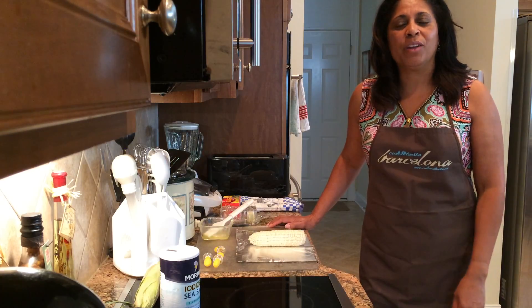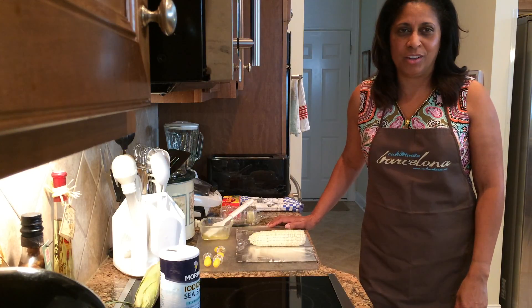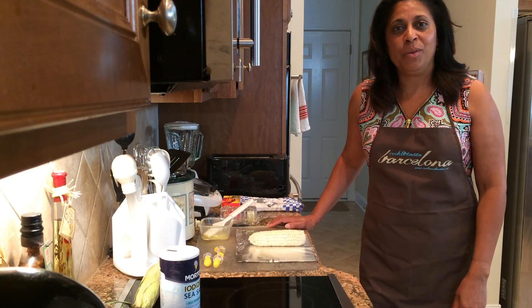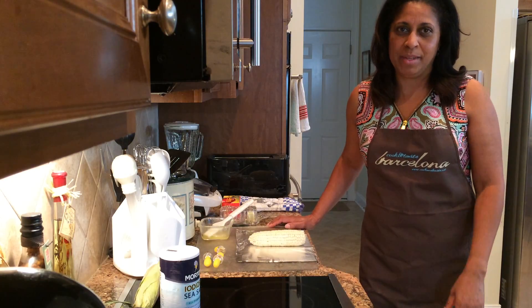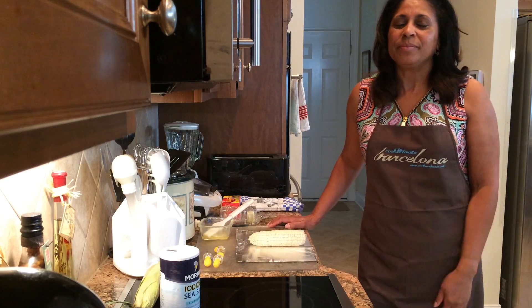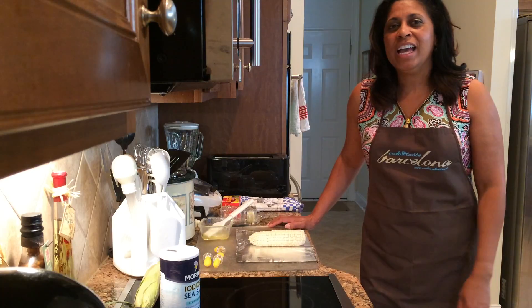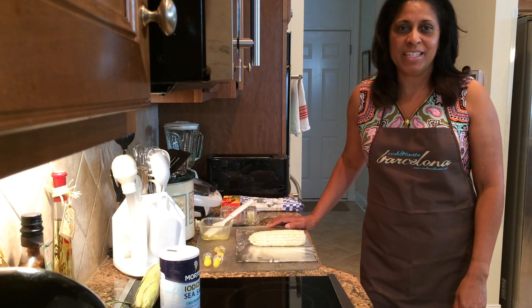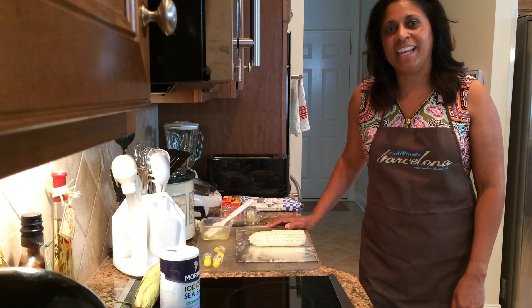I don't know about you, but I know I grew up whenever I had corn on the cob, it was usually boiled. What we've come to realize is that when we boil our vegetables, in many cases, we tend to boil out the nutrients. And we don't want to do that. Remember, this segment is all about making recipes that are delicious, healthy, and simple.